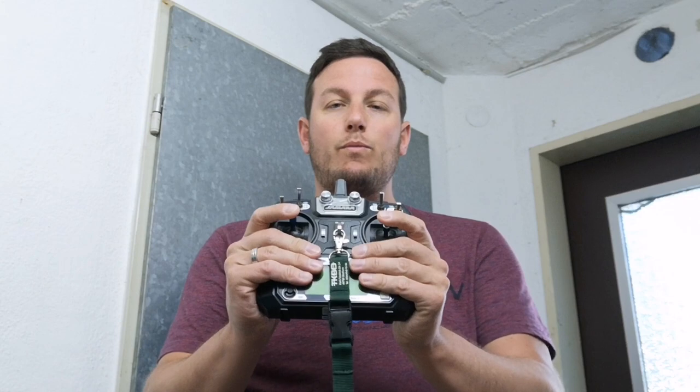Hallo zusammen und herzlich willkommen hier auf meinem Kanal. Heute wenig Angeln bzw. gar kein Angeln, ein bisschen mehr Technik. Es geht ums Futterboot und wie man das Ganze steuert. Ich habe ein Futterboot gekauft vor ca. zwei Jahren und wollte damit in Holland beim Vereinsgewässer die Saison früher beginnen. Leider haben sich die Statuten des Vereins etwas geändert und ab 2019 war es nicht mehr erlaubt, mit Futterbooten auf dem See rumzufahren. Es gibt aber genug Gewässer, wo man ein Futterboot benutzen kann.